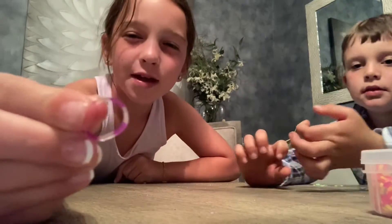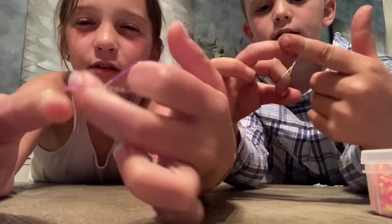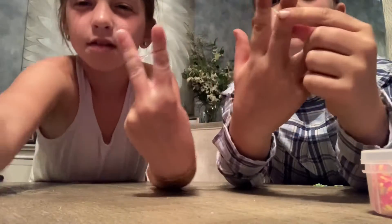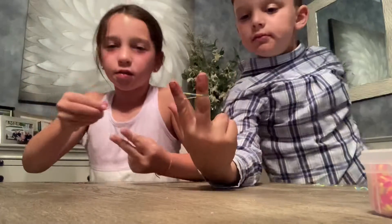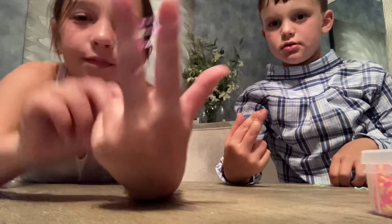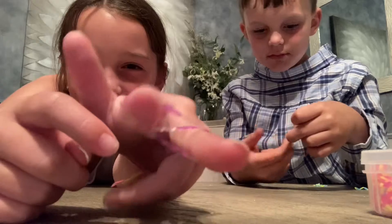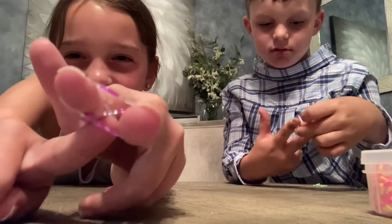First, what you want to do is grab a band and then twist it like that and put it on your two fingers. Once it's like that, you grab the other one and put it on — it's not twisted, it's just one like that. It should look like this so you can see the thing under it.